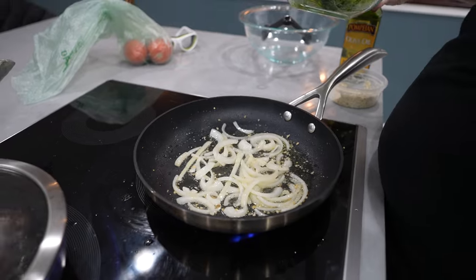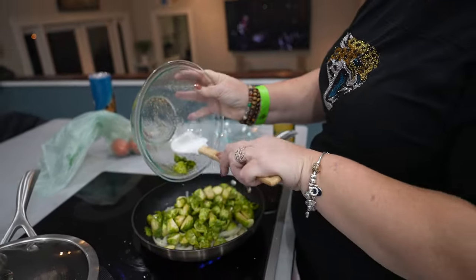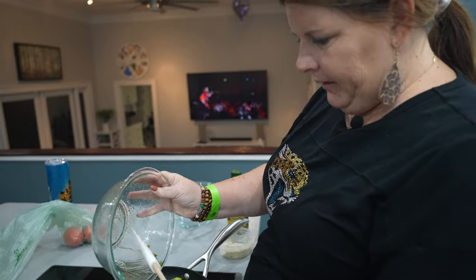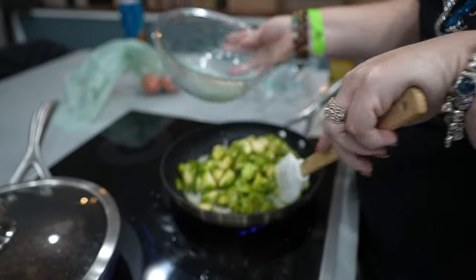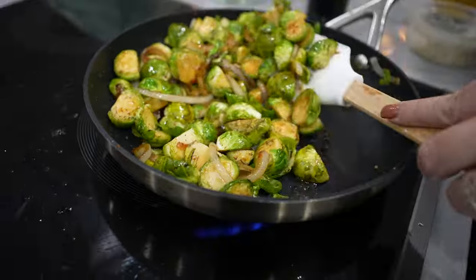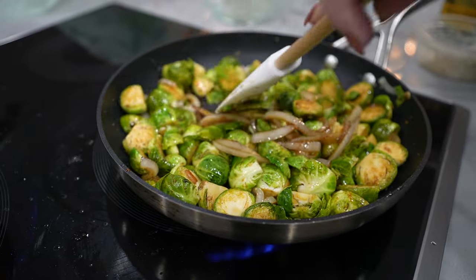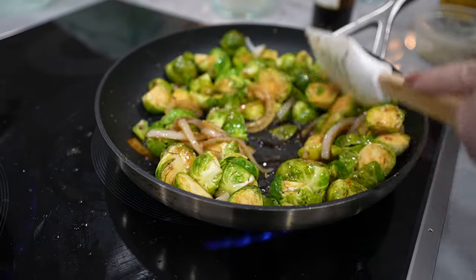I went ahead and sautéed some onion and garlic, and now I'm putting those Brussels sprouts right in there with the seasonings. Then I'm going to sprinkle a little balsamic and they're going to be awesome. If you have kiddos that don't like to eat Brussels sprouts, try it this way — I promise you they might become a fan.